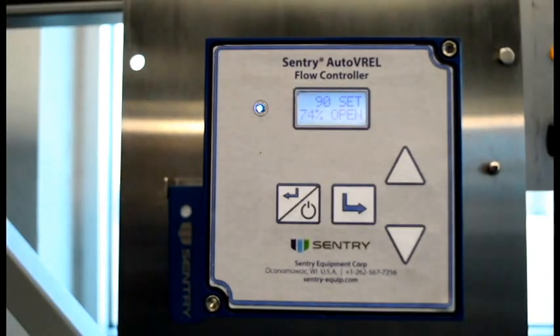Should you experience a thermal event that triggers the TSV, the AutoVarel will respond by closing the Varel to a safe closed position, activating the DCS alarm, and displaying TSV error. The AutoVarel closes for operator safety so that when the TSV is reset, the operator is not exposed to the sample full pressure, flows, and temperature.